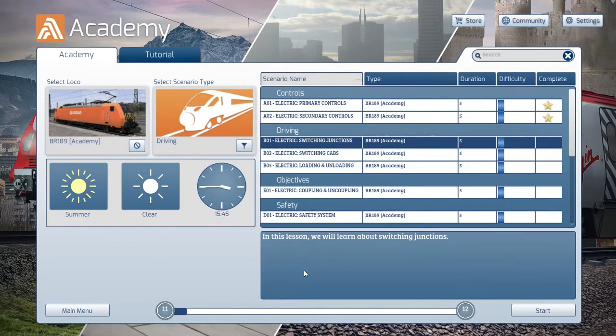Switching junctions — this sounds a bit more complex. It's 3:45, it's summer and it's clear. These all seem pretty easy so far. Don't say that though. Let's get into this.